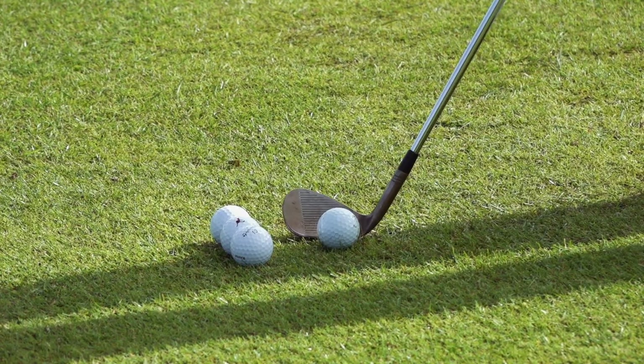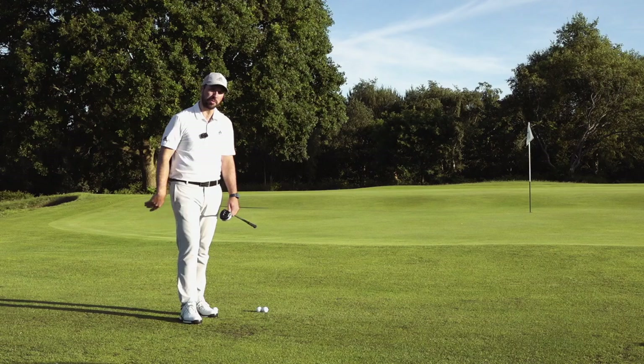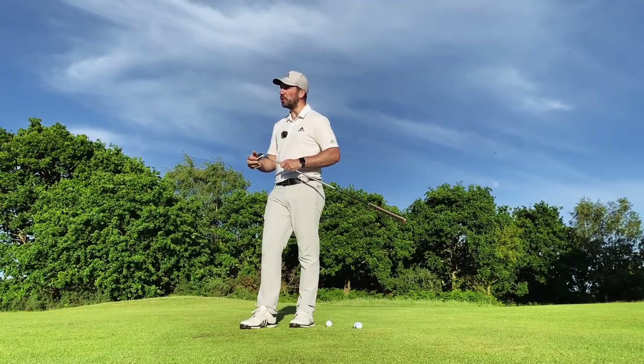With these techniques, practice them, hone them, understand how to use the bounce and how to rotate rather than lean back. But there is another option as well — switch up the clubs that you use and don't just rely on the wedges.